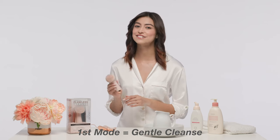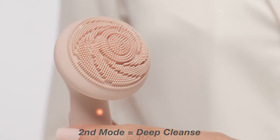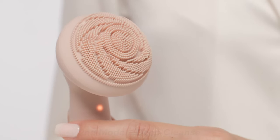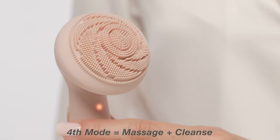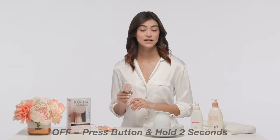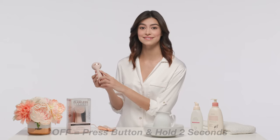Pressing the power button again moves through the four modes of operation. The first mode is the gentle cleanse. The second mode is the deep cleanse. The third mode is the massage. The fourth mode is the massage and cleanse. To shut off, press and hold the button for two seconds.